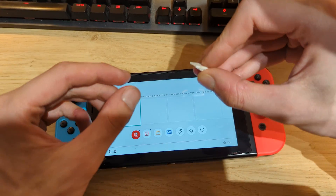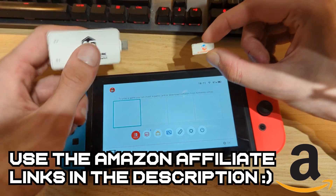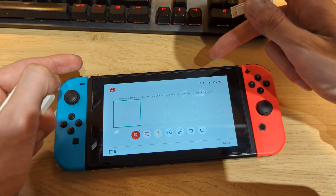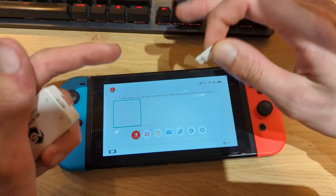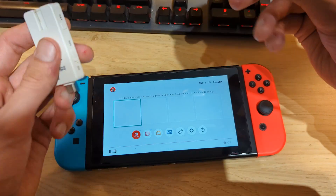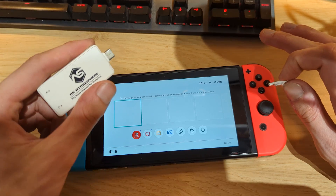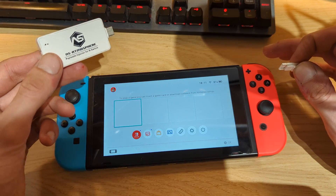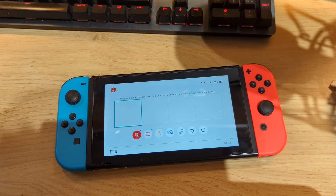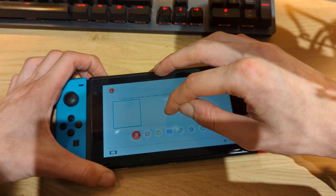You'll also need an RCM jig or a paper clip — links are in the video description. You'll also find links for payload injectors. Using the method I'll show you, you'll need your PC to power on your Switch to custom firmware whenever the battery dies or you shut down. A payload injector tool — which also comes with this jig — means you don't need a PC. If you just use sleep mode, you won't need it either. First things first, power off your Switch and set up some files on your PC.